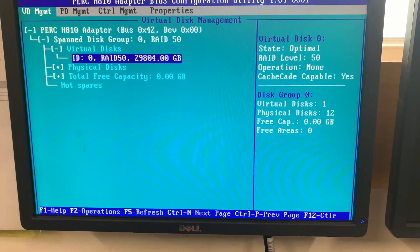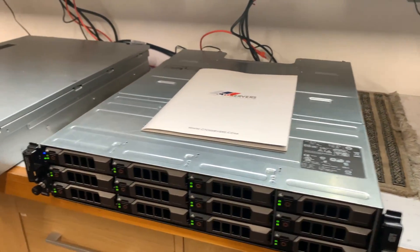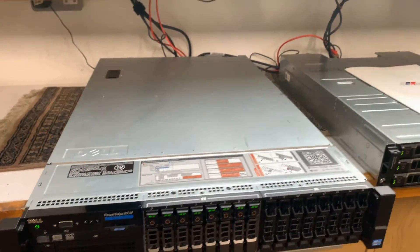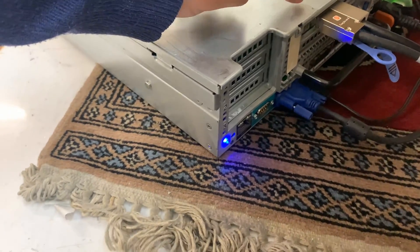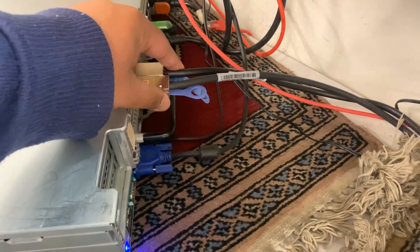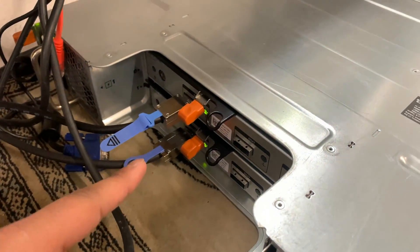So with the R720 connected via SAS HBA with the MD1200, I'll show you inside as well how it's physically connected. As you saw from the rear, we have an H810 RAID controller plugged in here. As you saw when you took the lid off, two SAS cables going into the SAS ports from the MD1200.